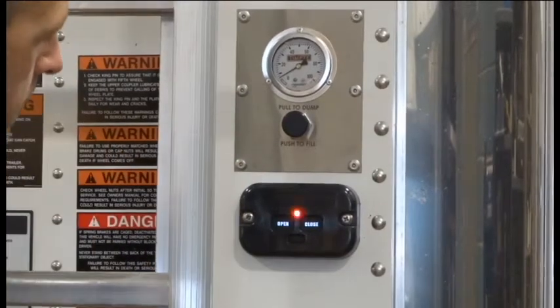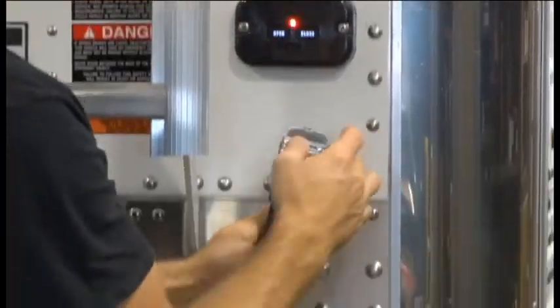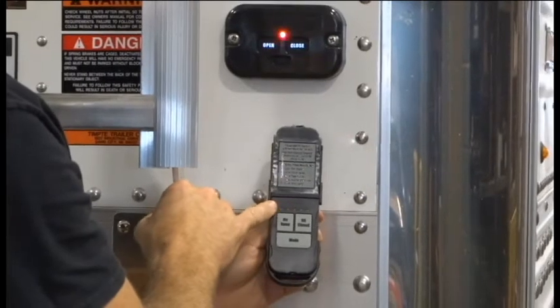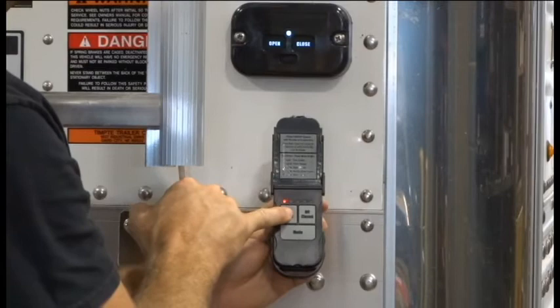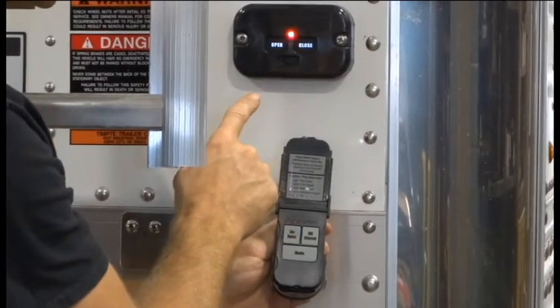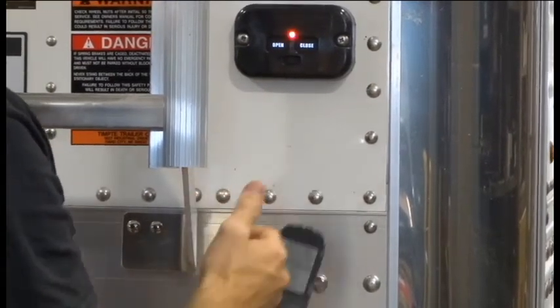Now it's in programming mode. Open the remote, verify that it flashes in the electric tarp position, and then press and hold the open button until it stops flashing, then release.